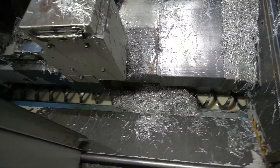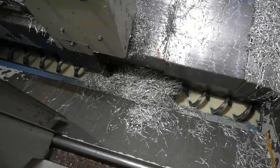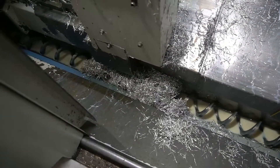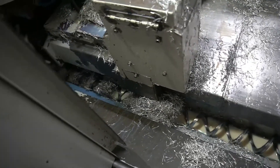Watch how fun this is — just rake the chips in there and they get taken right away. No need to crawl inside the machine. It's awesome. I love it.